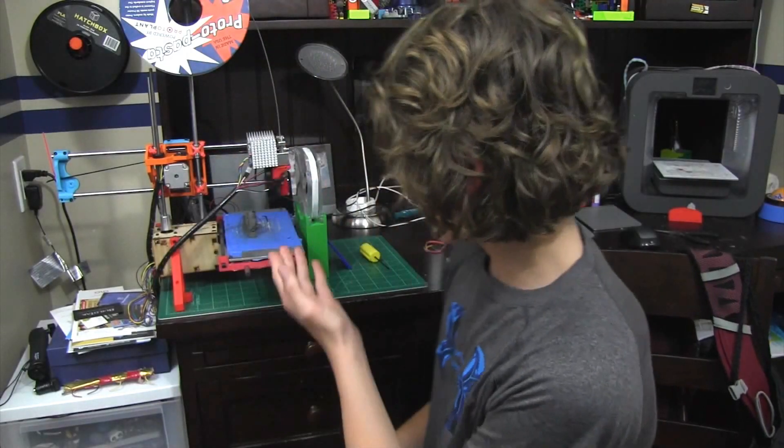Now let's go look at some of the prints I've printed. I'm going to show you a time-lapse of this printing, so let's go do that.